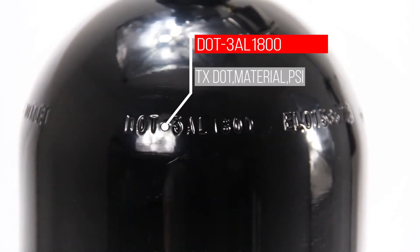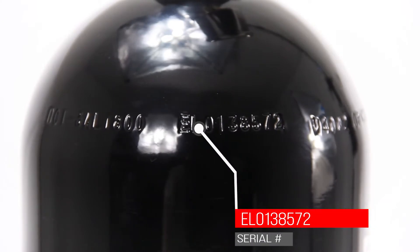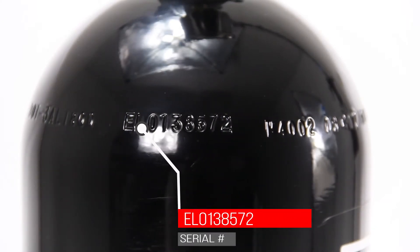The Dash 3AL is the aluminum material that the bottle is manufactured out of, and the 1800 signifies the service pressure in which the bottle is intended to operate. The EL0138572 in this case is the serial number of the bottle — it's the company prefix followed by a seven-digit number.